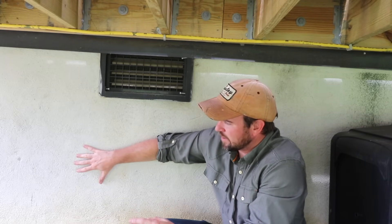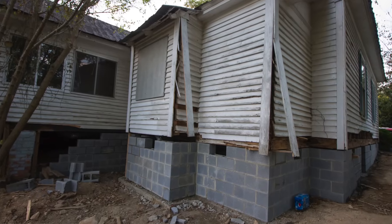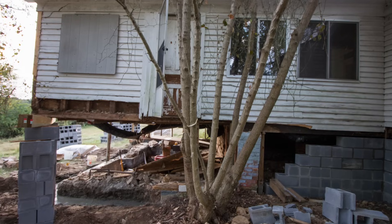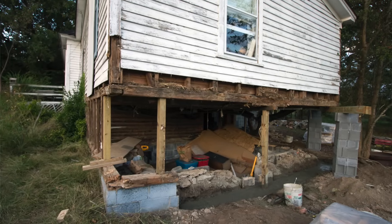Long story short, even though we could have rebuilt the pier and curtain foundation and saved a little bit of money, our contractor decided to just go ahead and build a solid cinder block foundation. We built this cinder block foundation underneath the existing structure — we didn't have a house mover come in and lift the house. This foundation was hand built below the existing house.